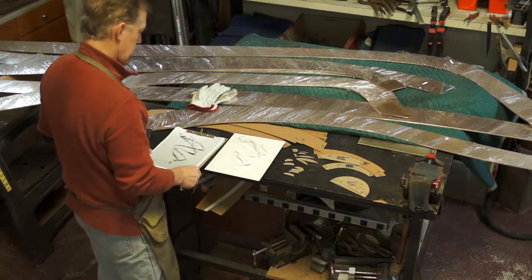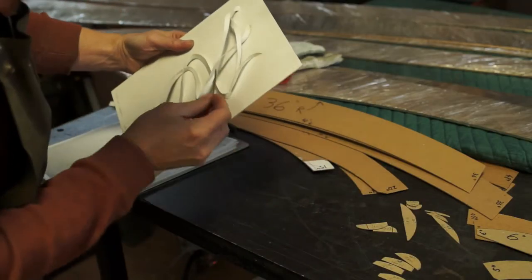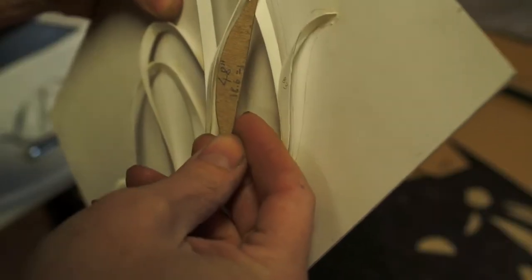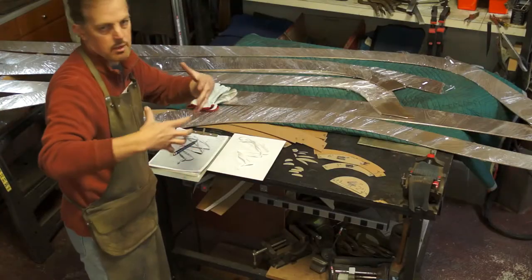I'm working with these little curvature radius guides to measure the maquette very carefully and make notes of where the bends are and what the radiuses of the bends are, so then I go to my bending machine to actually put a shape in and make the bends.